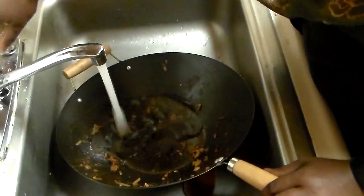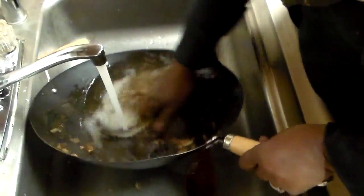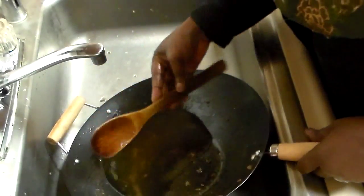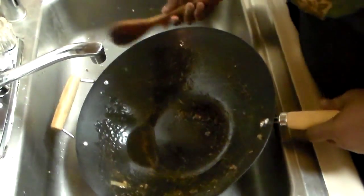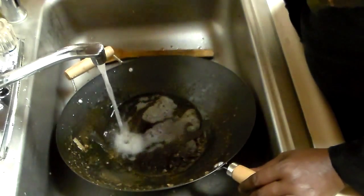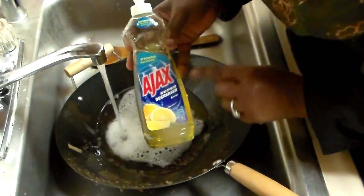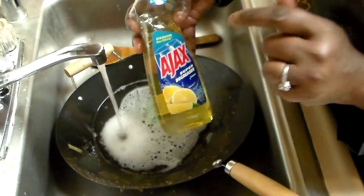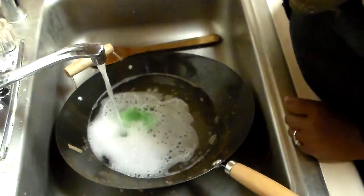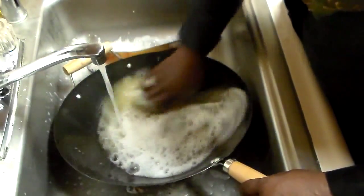The cleanup is absolutely fast and easy. You literally just have a spoon in the pan and the knife I used to cut up all the stuff. This cleanup is very, very easy. I love this stuff — it's a degreaser, and it has the oxygen action. I love this one.